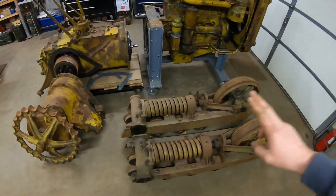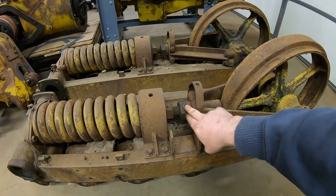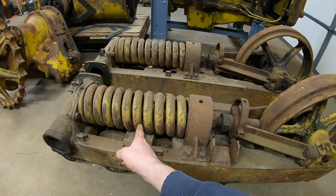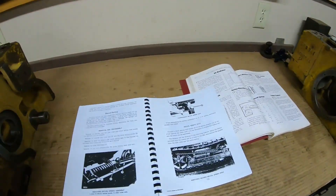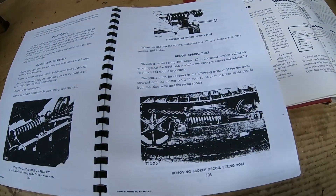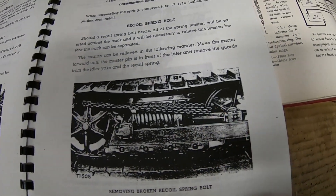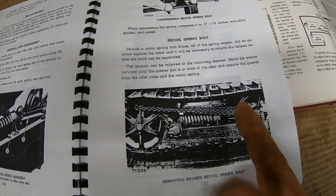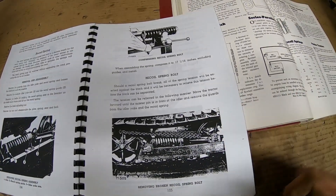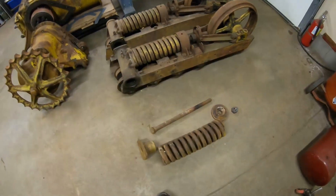If that center bolt was to break with the track on, it pretty much takes over for your adjustment bolt for track tension — the full force of that spring is now exerting pressure on the track and you can't slack it. The manual procedure for dealing with that is: take a chain and wrap it several times through the sprocket spoke and then through the idler. Put the tractor in reverse, back up so that the sprocket spoke pulls on the chain and pulls the idler back to slack the track. You then remove the master pin, loop the track off, and drive the tractor forward until you've released the pressure on the spring. Then you can deal with the bolt.